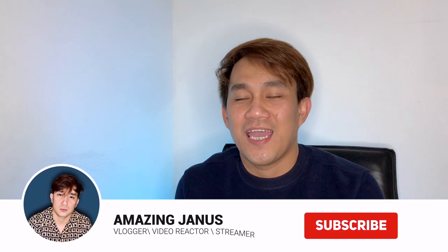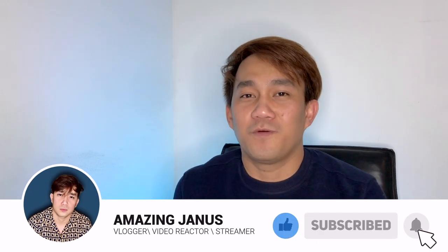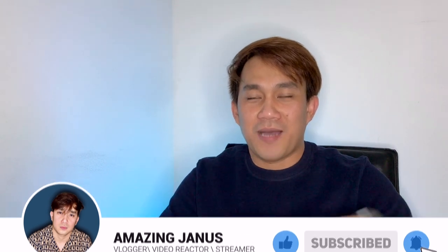If you like this video, please give me a thumbs up and don't forget to like and share. That's all for today, I hope you liked it. Again, this is Amazing Janus, your amazing friend — thank you for watching and have a nice day everyone, bye!